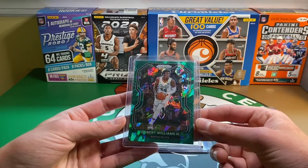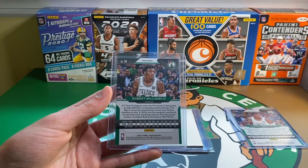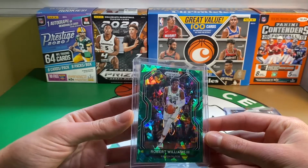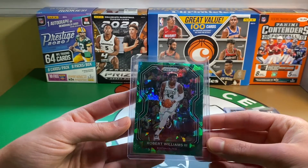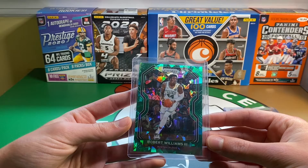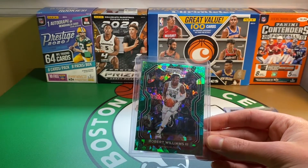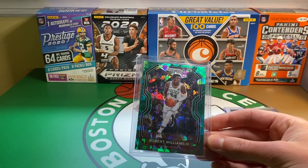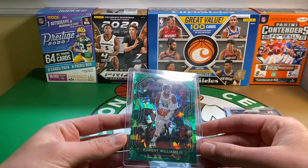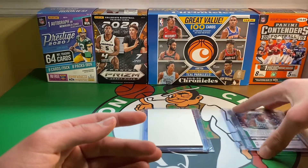Here's another one — I think these are from the Fanatics blasters, the Prism retail blasters that Fanatics sells on their website. I don't think there are many, because I haven't seen many of the green Cracked Ice from Prism before. I don't know if they've done it in the past, they might have done it last year, or if this was a parallel that was only in mega boxes or some other format. But really nice, especially with the Celtics green. Really a big fan of the Cracked Ice, especially green Cracked Ice, because green's my favorite color too. So just a really nice card.